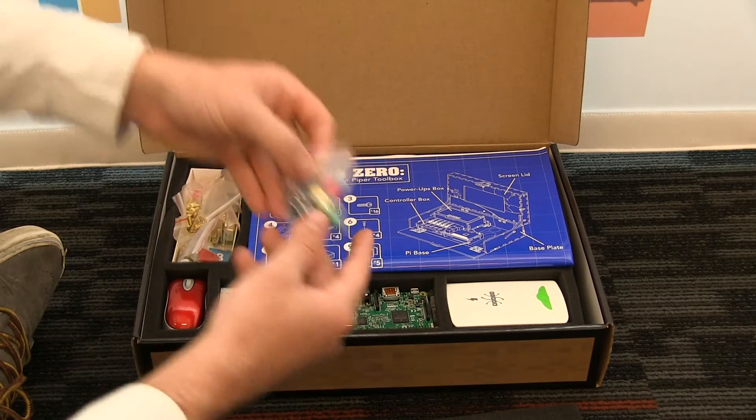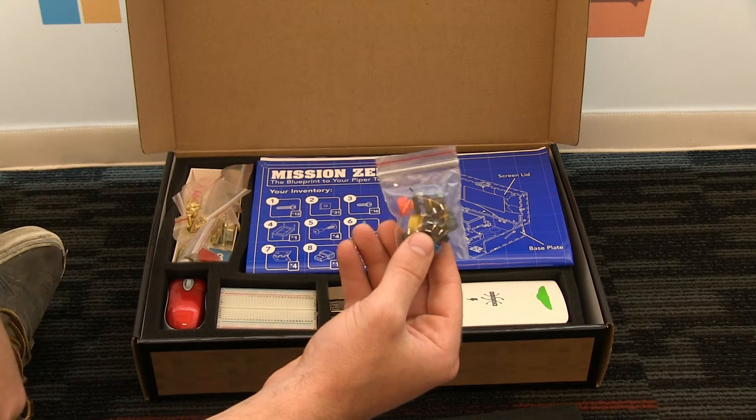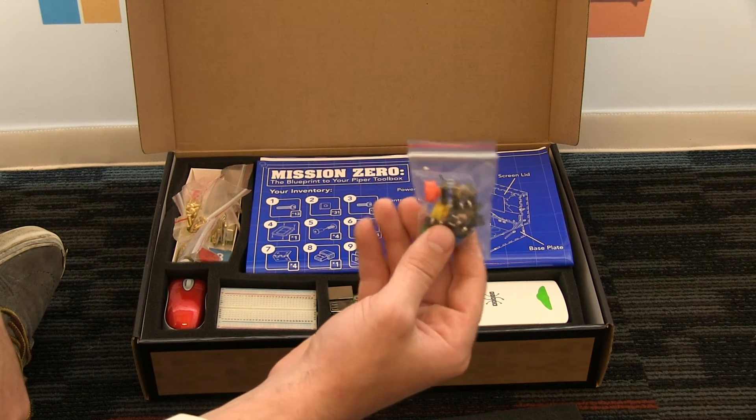We also shipped with an extra button. Some people's button prongs were getting broken, so we figured we'd add an extra button in there. You now have two supplementary buttons for your Piper.